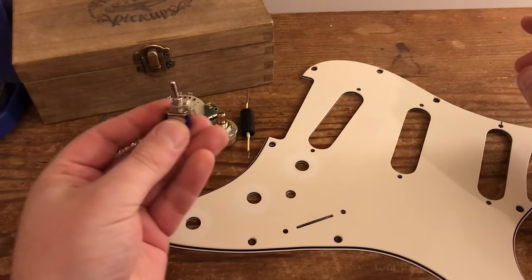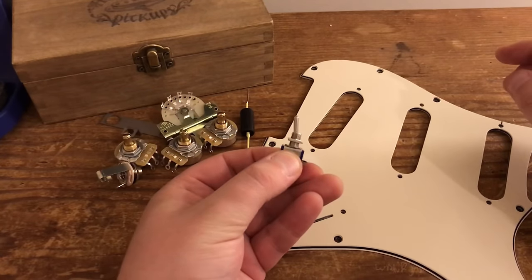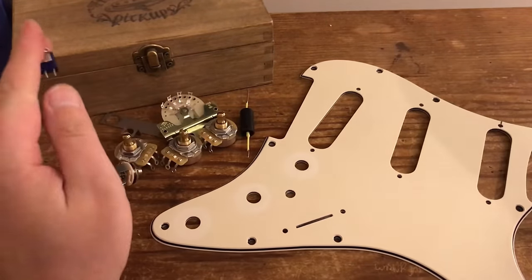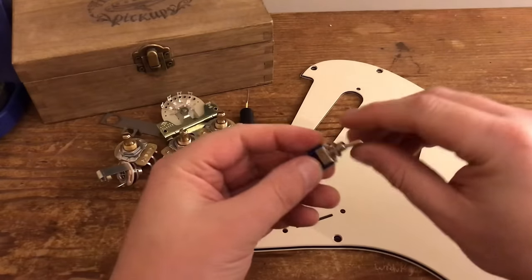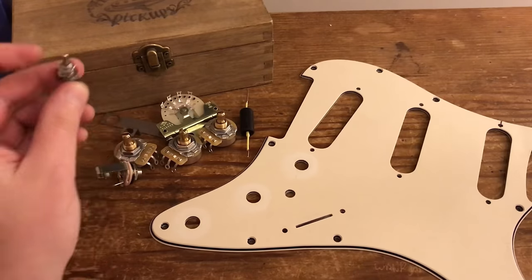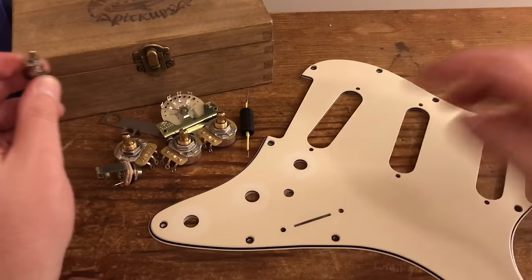Another way of doing it, as we're showing you today, is to use one of these little toggle switches which just turns on whichever pickup you wire to the switch. You can do the bridge or the neck — there's no point doing the middle, because that's what the five-way switch does.